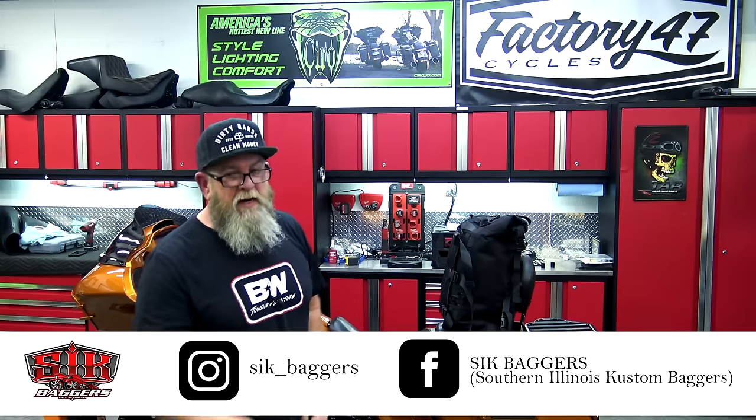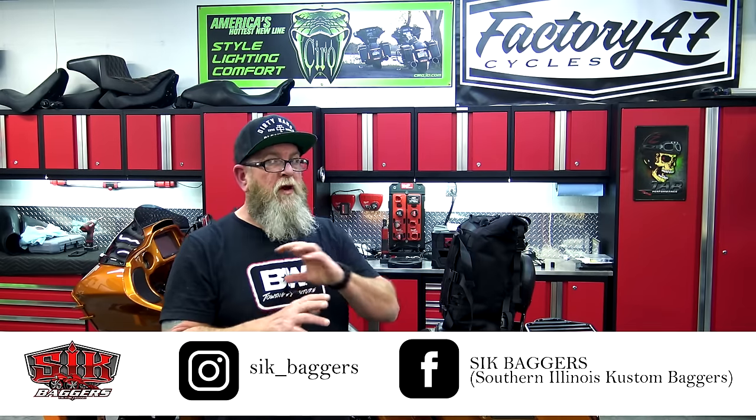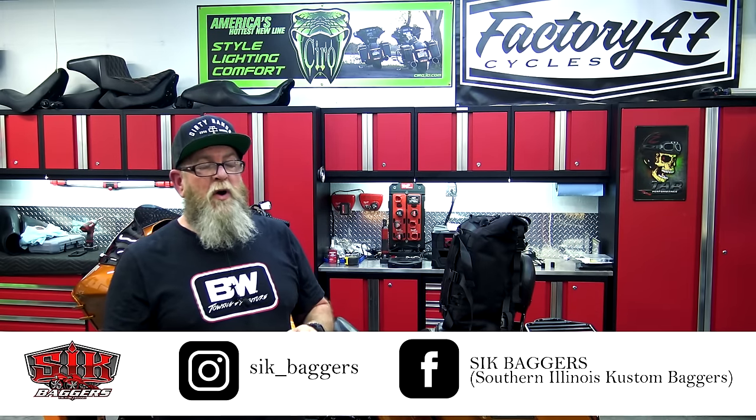Welcome to Stickbackers YouTube channel. I'm Steve. Today I've got a brand new product from Ciro 3D. You guys know Ciro 3D — if you've watched my channel in the past, you know I've done a ton of videos on their products.